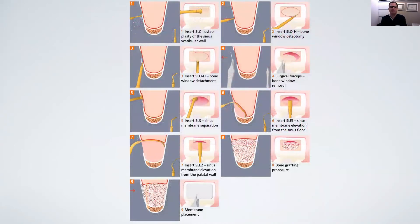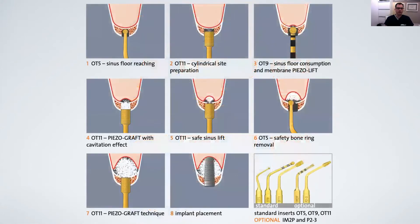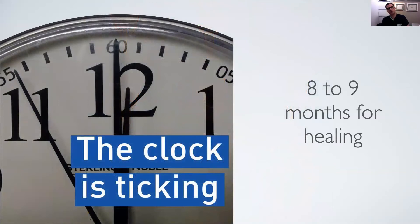Another big advantage of piezo surgery is that, since it does not damage soft tissue, you can easily preserve the membrane. You can perform the surgery using both approaches — the lateral window approach as shown conventionally, using the tips to elevate the membrane into the sinus, and also with the transcrestal approach using specific surgical tips provided by the manufacturer. I personally prefer the lateral window approach. The time I wait for healing is about eight to nine months, which is very important for sinus healing, consolidation of the graft, and formation of new bone.